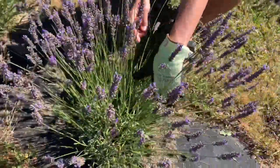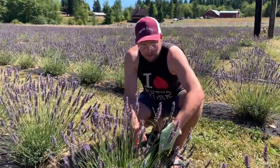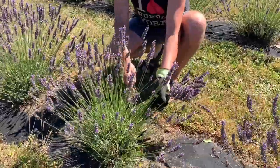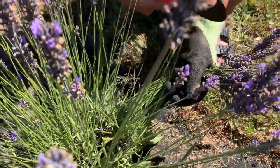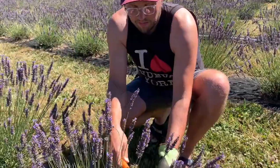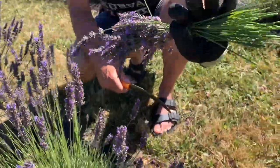So it's not an exact science. We call it making a ponytail. You grab a handful of the lavender and then you cut right about where those leaf marks are. We use the sickle, which has angled little teeth on it, so you kind of just grab and pull and it comes off relatively easily.